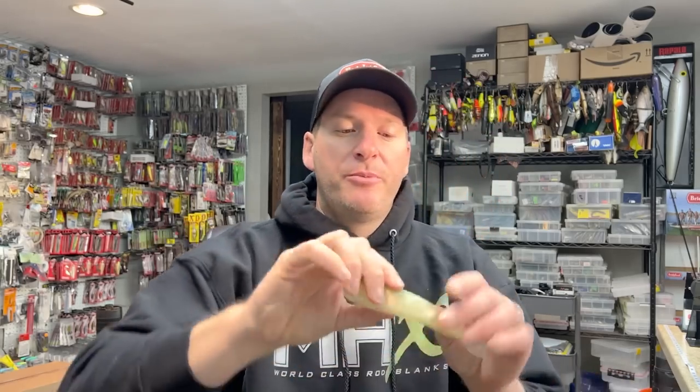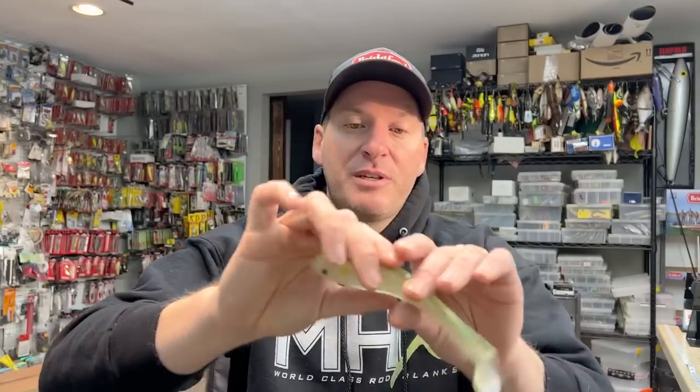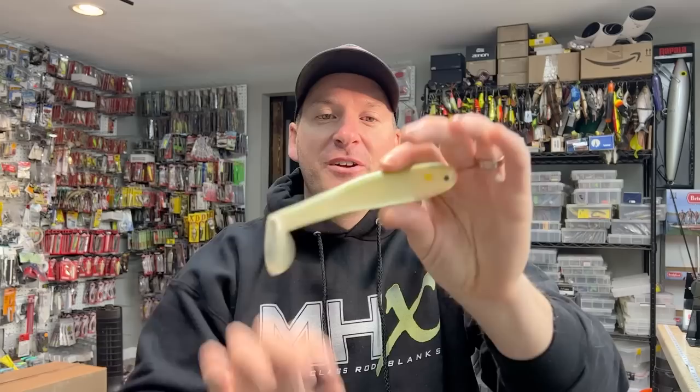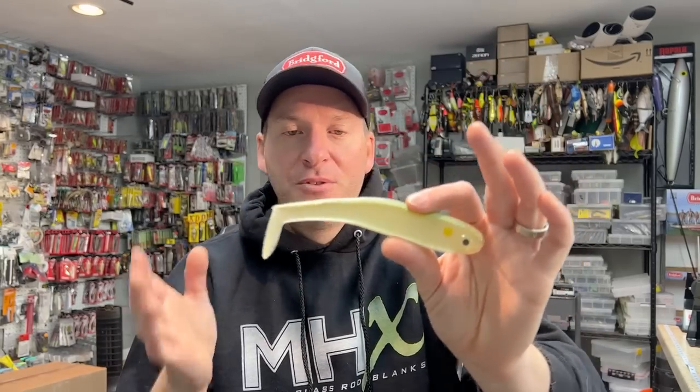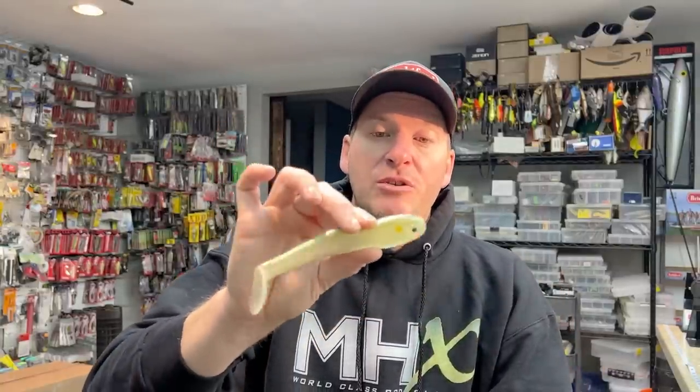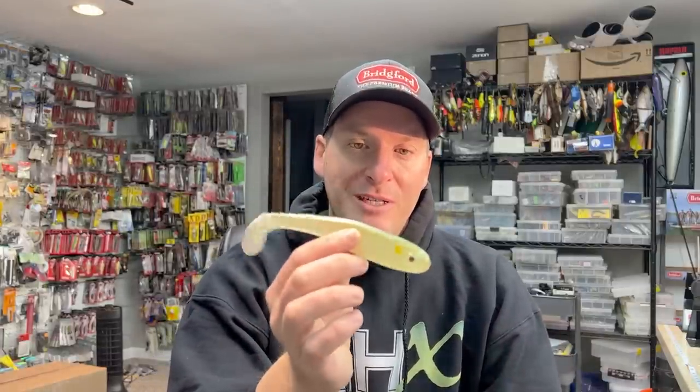Next we're going to jump over to hollow bellies. This bait has an actual cavity in the middle of it — this is a Bastrix 7-incher. An absolute phenomenal bait. One of the cool things with a hollow belly is you can rig it in a lot of different manners. They are somewhat soft in terms of material, so they don't hold up extremely well after a ton of fish catches — similar to ribbed swimbaits. But you can fish this with a big belly weighted swimbait hook, on a big swimbait head, or with internally weighted hooks. For me, the hollow bellies really shine as a standalone bait.